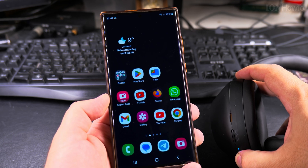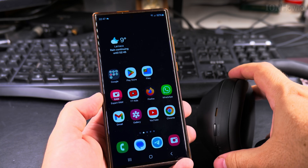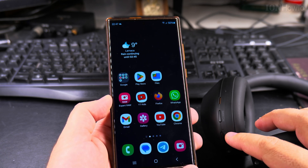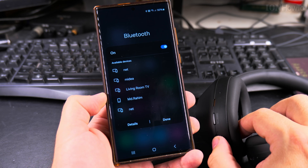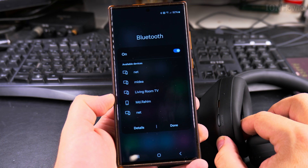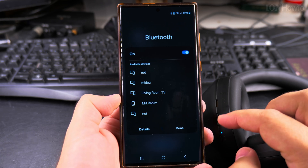They're already turned on, but I'll show you. I'll turn them off now and long press on the power button. When you press the power button, they will search for a device that's already paired. If you have another device in the room, try to disconnect that. Long press on the power button again — really long press — and now we're going into pairing mode with another device.